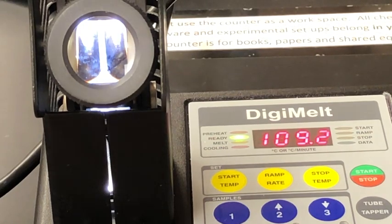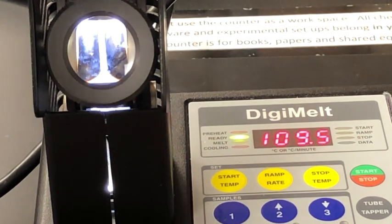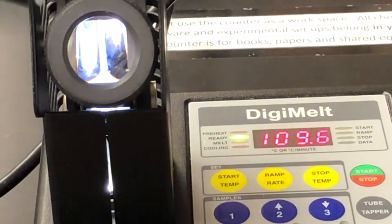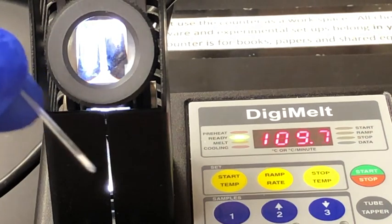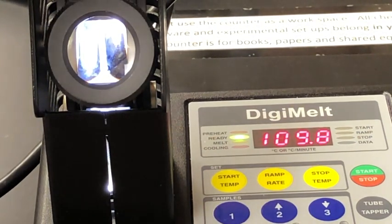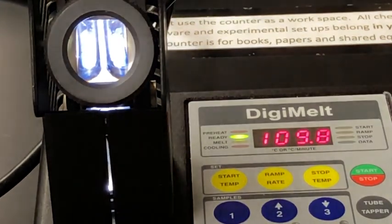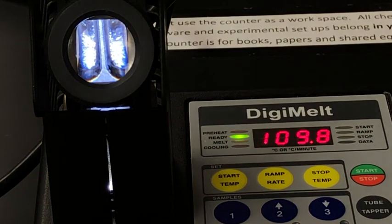Now that the Digi-Melt is ready and preheated, I'm going to add my sample of aspirin — or what I hope is aspirin — into the first slot. I also prepped a sample of what I know is pure aspirin from the stock room, and I'm going to place that in the slot to the right so that we can compare their melting points.